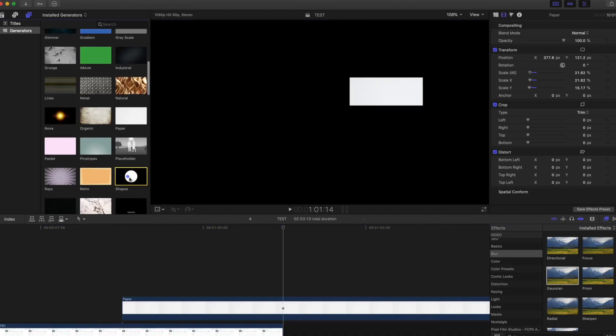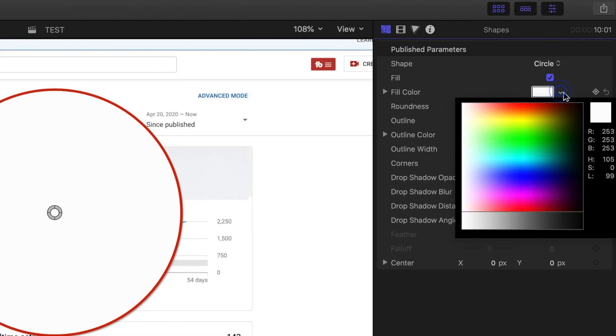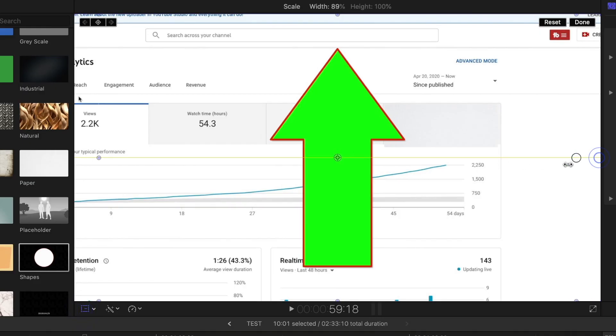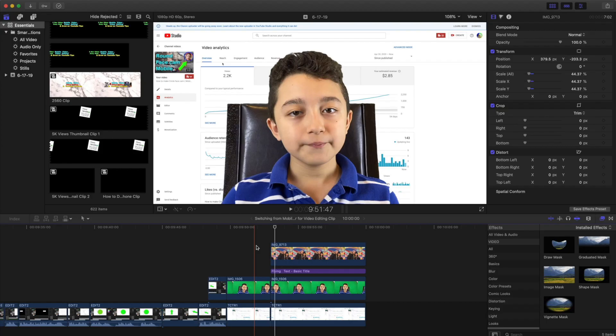If I need to show something in the video — like an arrow — I get this generator, change the color to green, then click 'Shape' and adjust it to an arrow. I click 'Transform' and flip it around. Of course, we can animate it as well.